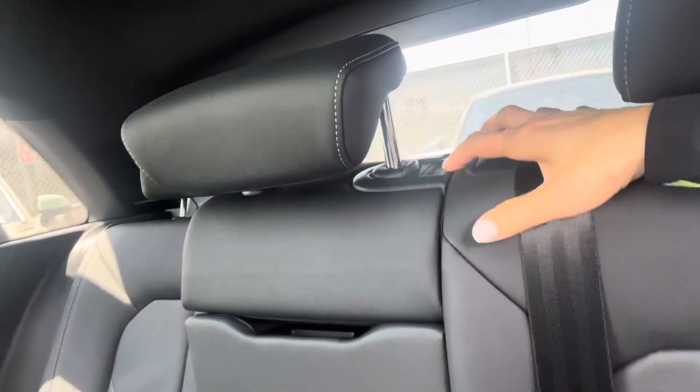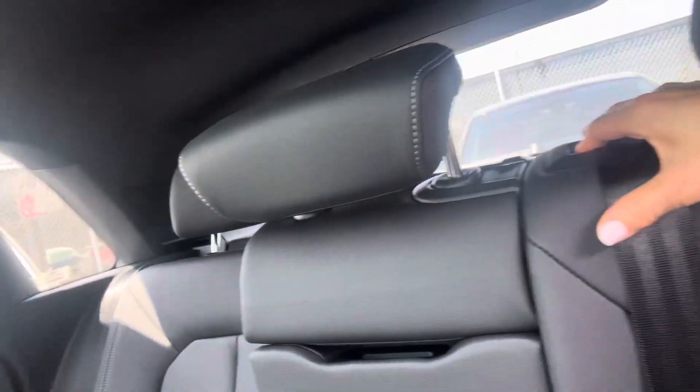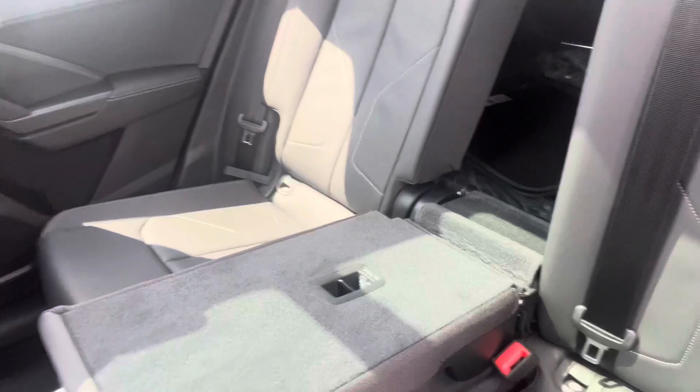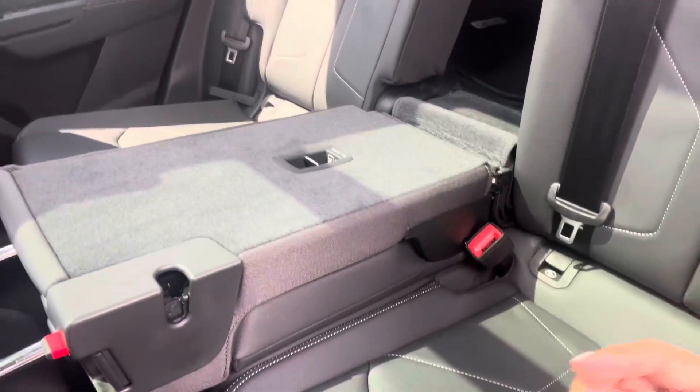For the middle one, you have a switch right here. You can press it down here so it will fold down the middle seat. So that's how you do it.